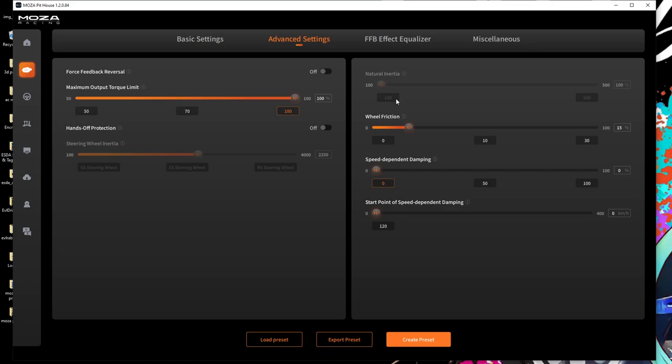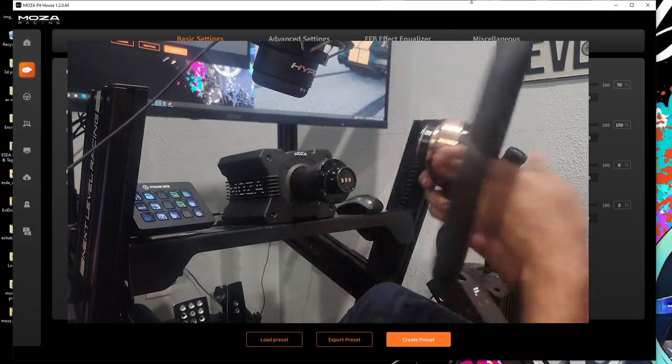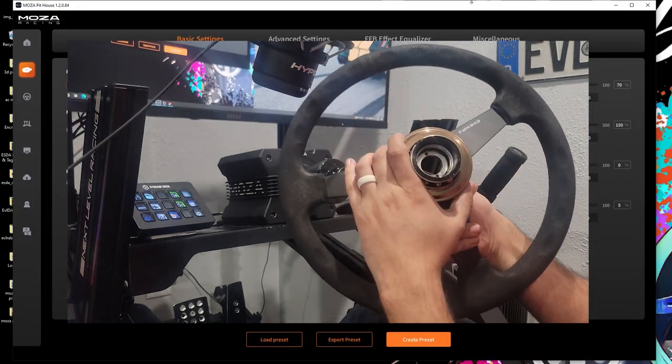For advanced settings, I'm running max output, no natural inertia — which is something totally different that I've been running recently and I love how it feels — a wheel friction of 15, everything else is off, and hand protection is off. One of the bigger changes is the force feedback equalizers: I'm running 10 Hz at 200, 240, 300, 300, and 300. Those are the settings for the Moza R9 without any circuits or anything, just a wheel on one of the Moza Racing quick releases.